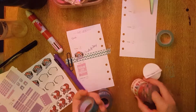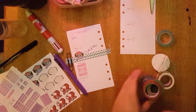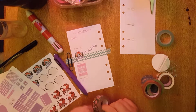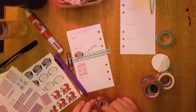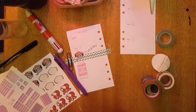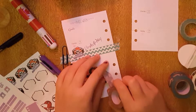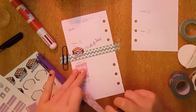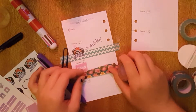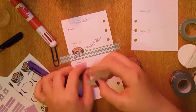Her newer kits come with like a full washi strip, but her older kits don't, so I think I'm going to use some of this floral. I don't think it technically goes with the kit, but in my opinion floral goes with everything. It's kind of a purpley kit — all purples and pinks — but I thought it would be fun to incorporate some blue. Washi tape is really easy to pull up.